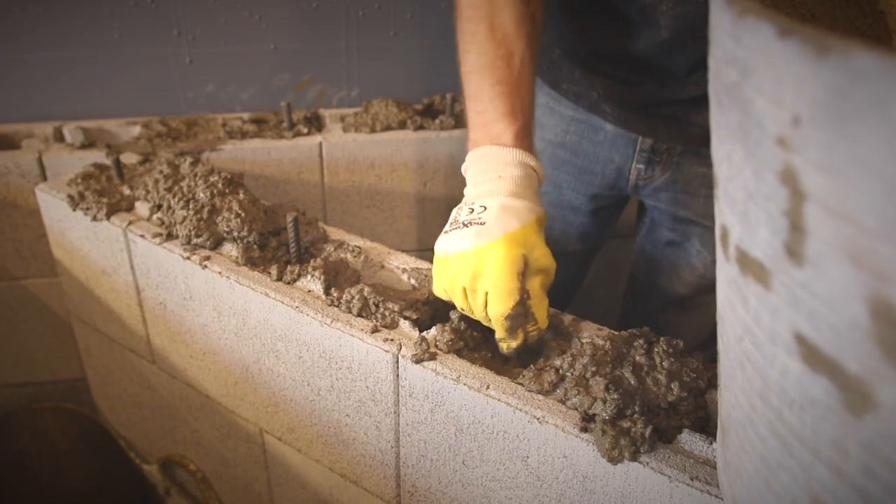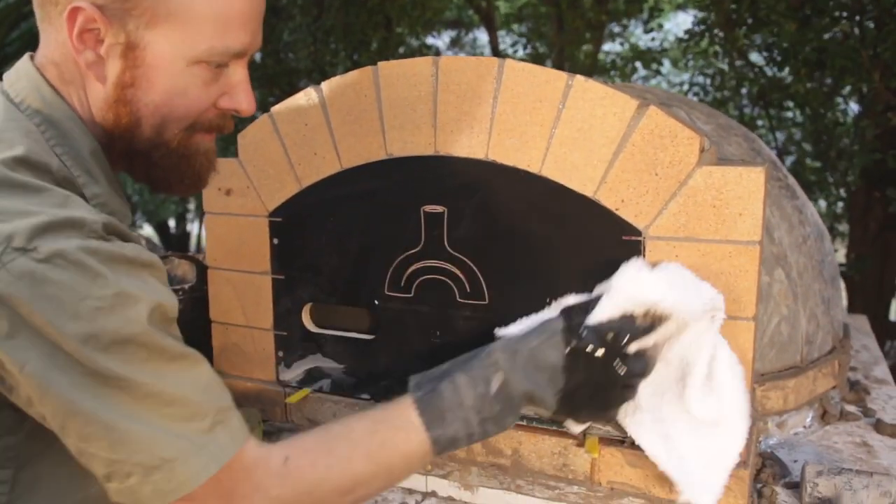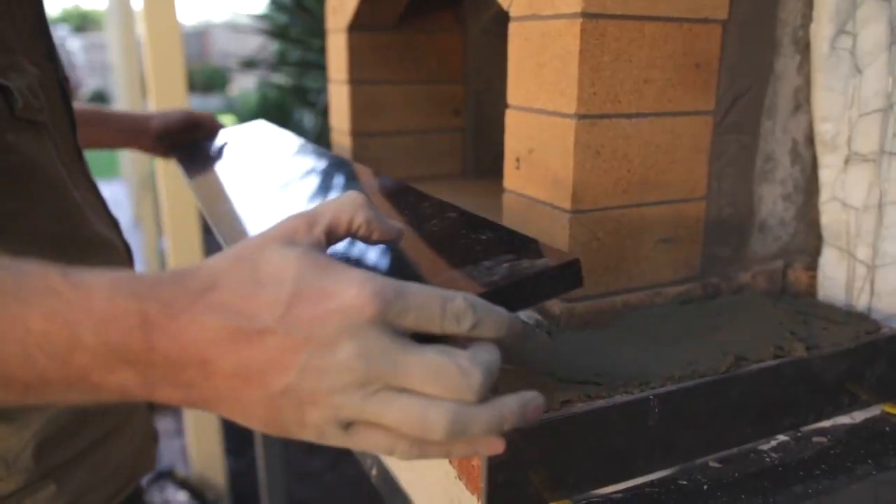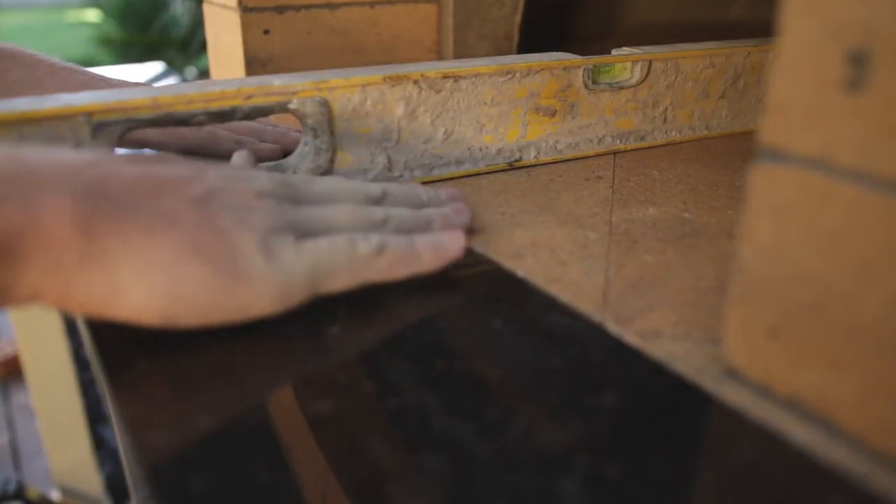Our kits are as easy as they possibly can be to put together. If you're scared of IKEA furniture they're not something I would recommend, but if you're handy this is a project that you're really going to enjoy. This is one of the best DIY projects that anyone could do — it's actually why I started the business, because building a wood-fired oven is just so much fun.